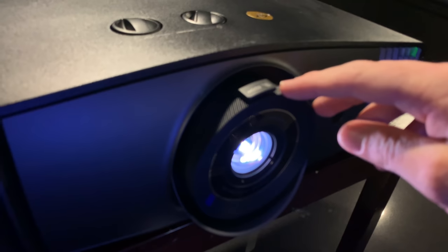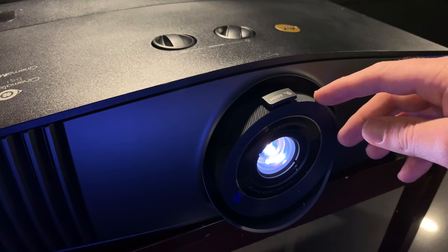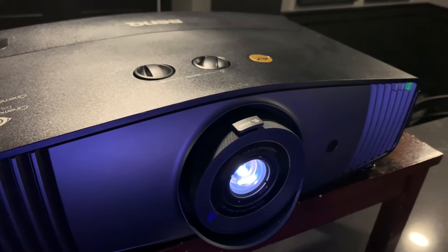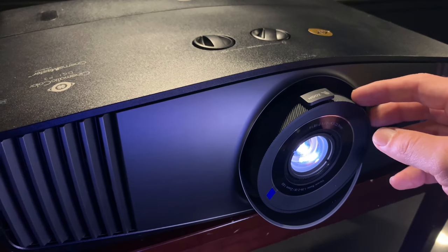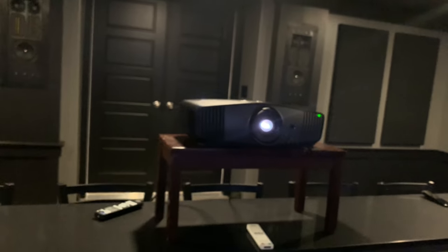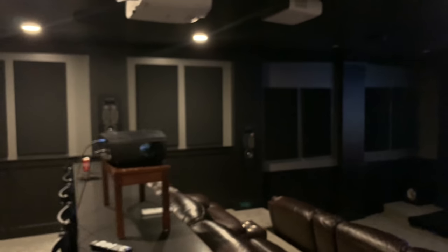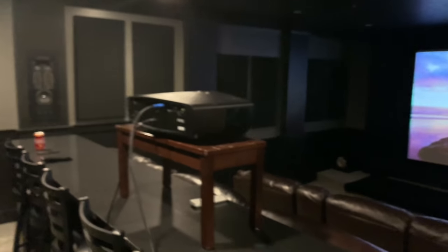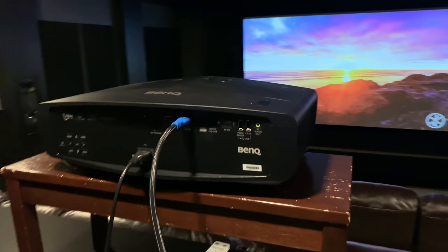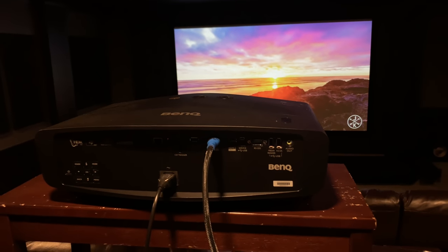Here are the controls for zoom as well as focus. You twist this ring here for focus, and this overlay is for zoom. It's an all-new lens — very good, very sharp. The sharpness and focus uniformity on the lens is really very good. As far as the hardware is concerned, it's a more mature, more grown-up unit compared to the HT3550.